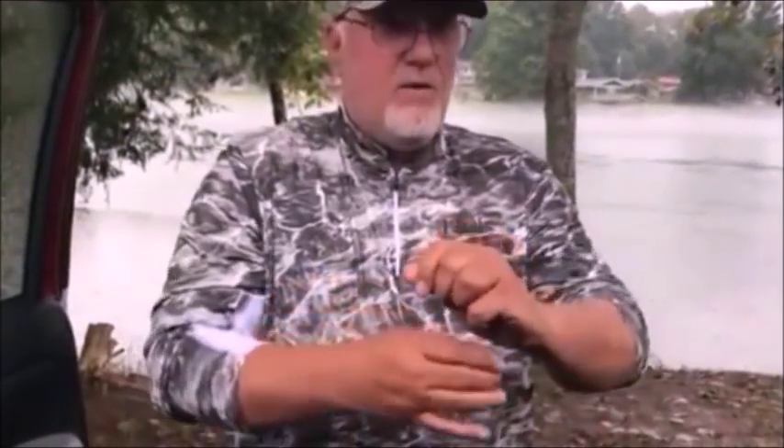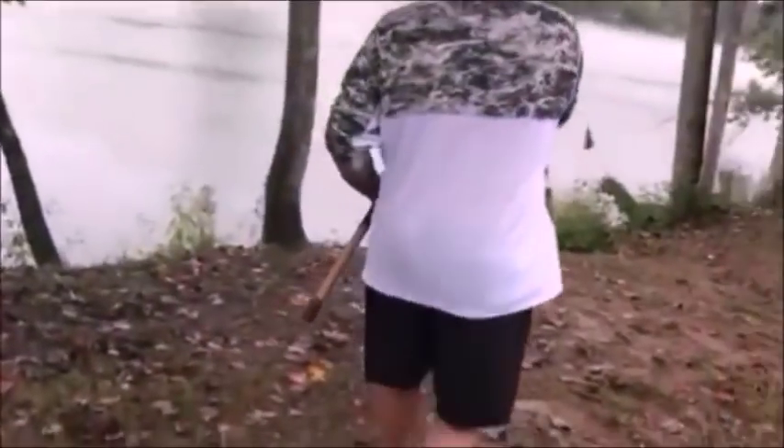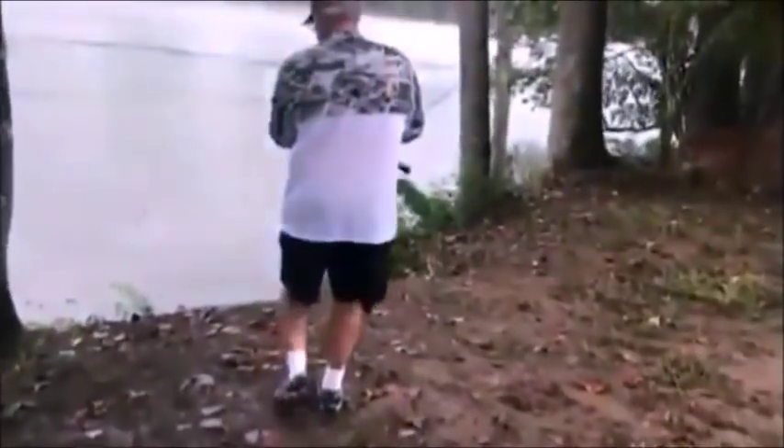Okay folks, the first test — we're going to take this skipjack head and hook it on a regular catfish rig with no float. We're going to throw it out in the water and see if this skipjack head will sink. I'm just going to pitch it right here in the water. This is without a peg float or a demon dragon or anything. As you can see, it sinks.